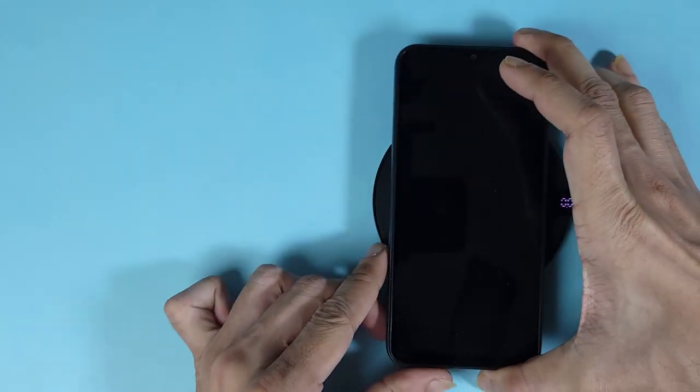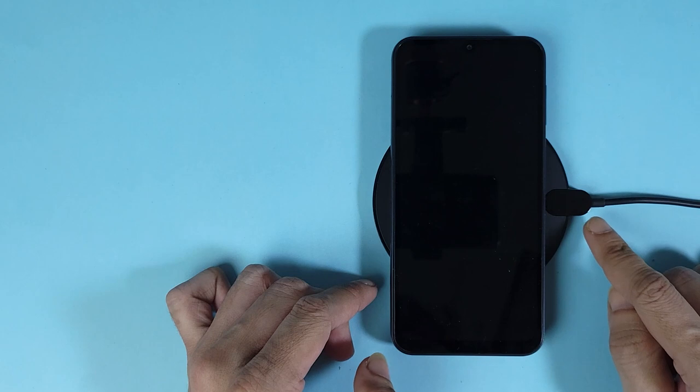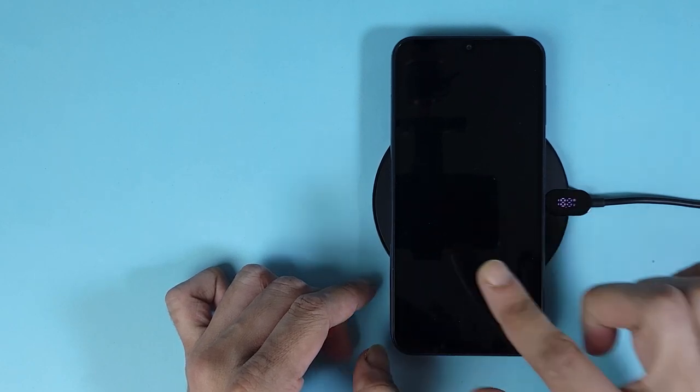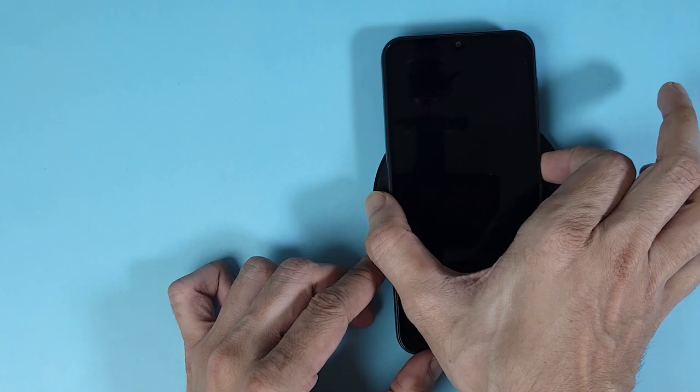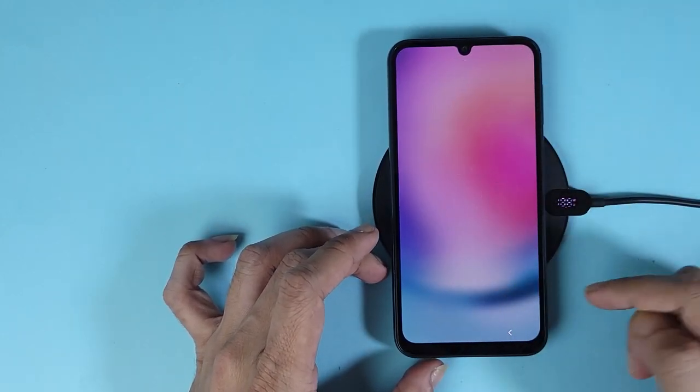As you can see, the wireless charger is blinking, which means that it detected the phone, but the phone itself is not charging. And if we unlock it, we can see that the phone is not charging.